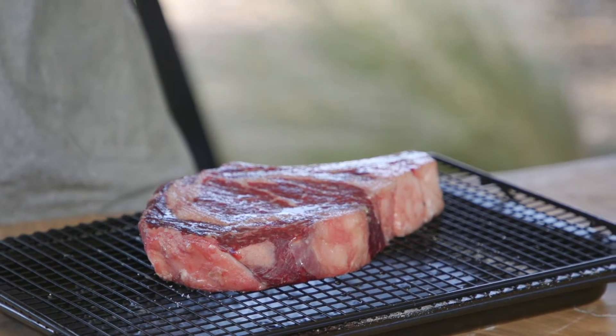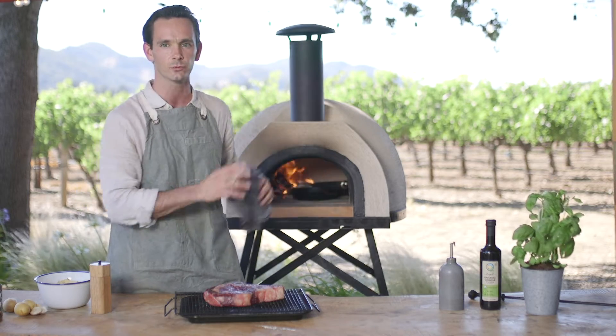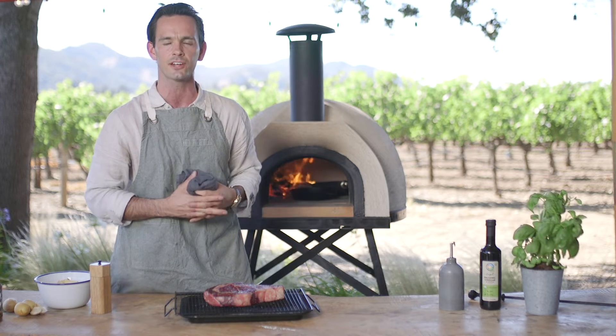What I've done with the ribeye is salt it one hour before cooking it. It's important that a slice of meat being so thick comes up to room temperature before getting it in the pizza oven, otherwise we risk getting too much color on the outside without cooking it all the way through. Behind me, I've got two cast iron pans rattling away and getting screaming hot in the pizza oven. We've got the pizza oven right now at around 600 to 750 degrees Fahrenheit.